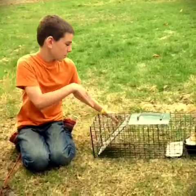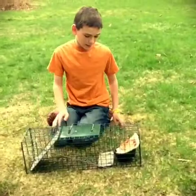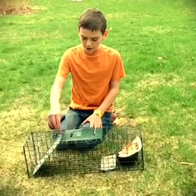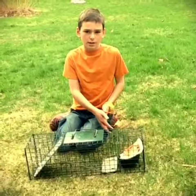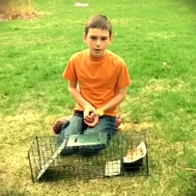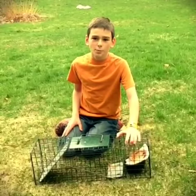You can take it far away — I took mine about six miles away and let it go. Five miles is good, three at the least, and eight or more is fine too, just over three miles minimum. Thanks for watching, hope you enjoyed — bye!